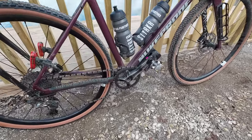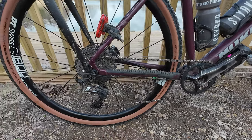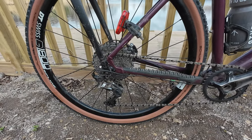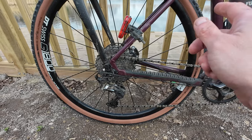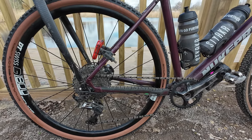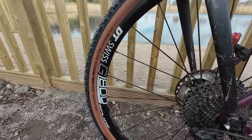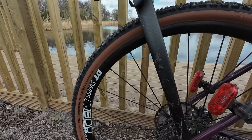It's an 11-speed drivetrain with a brand new chain on there and a brand new pair of jockey wheels put on this weekend. For tire choice, these are Schwalbe Ultrabite G1s, sat on a DT Swiss wheelset. Should be nice and fast.